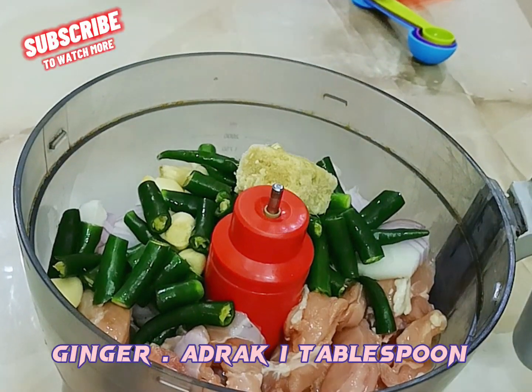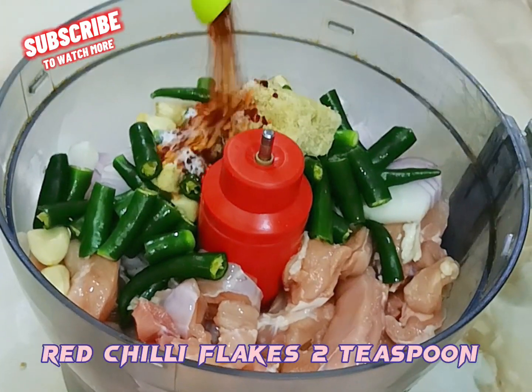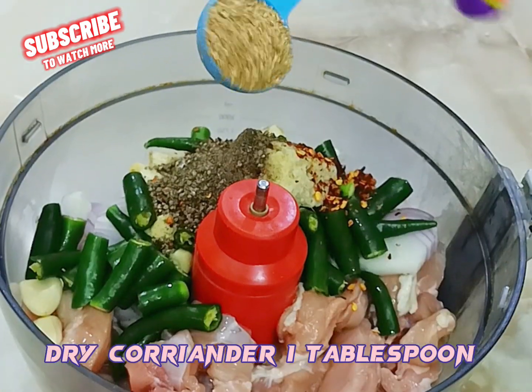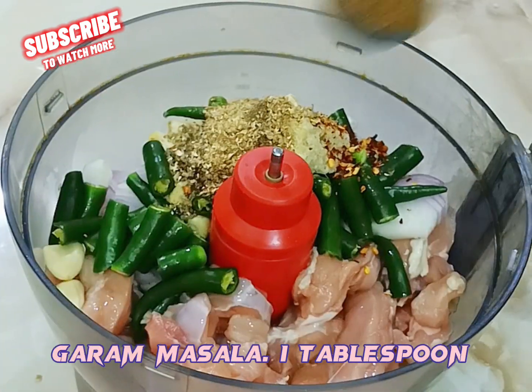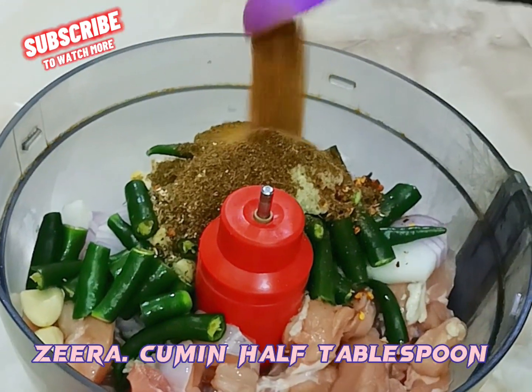Add ginger, 1 tablespoon. Salt 2 teaspoon. Red chili flakes 2 teaspoon. Black pepper 1 teaspoon. Dry coriander 1 tablespoon. Garam masala 1 tablespoon and zira (cumin) half tablespoon.